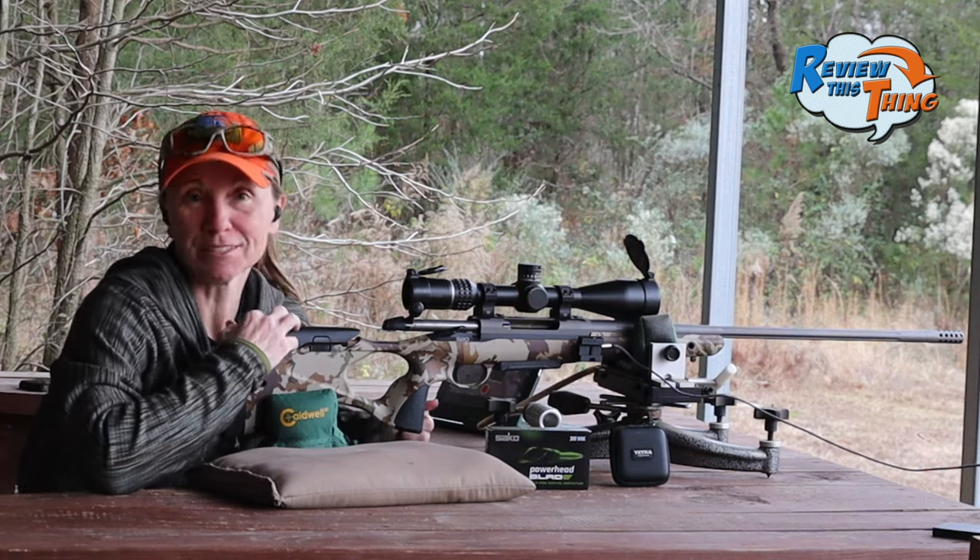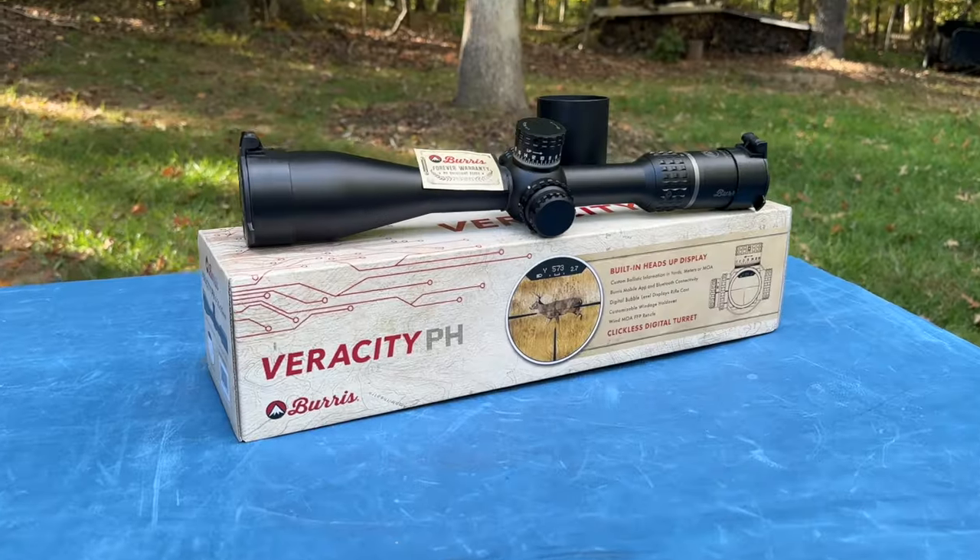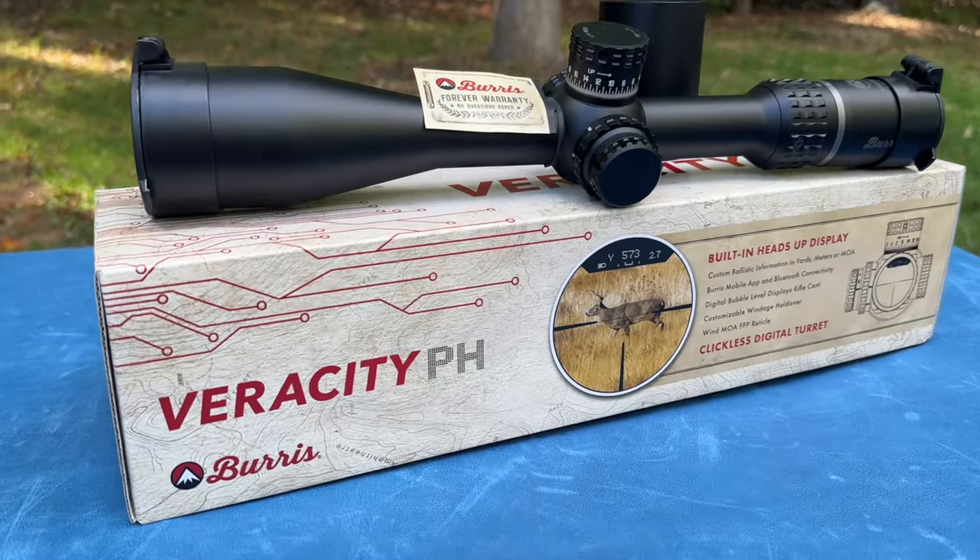Today on Review This Thing, we're going to do a little field testing on the programmable elevation knob of the Burris Veracity PH.